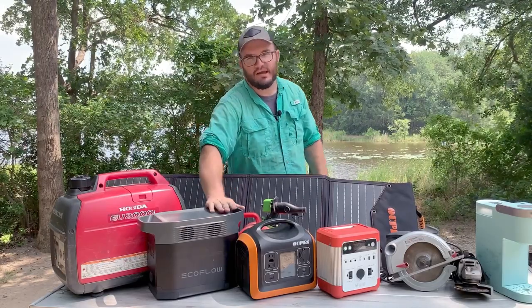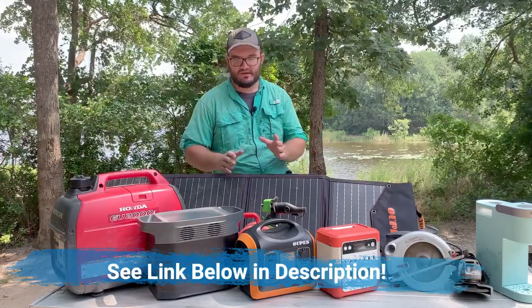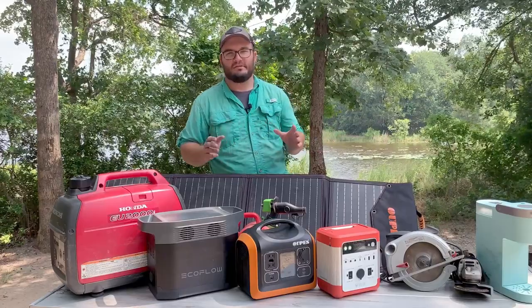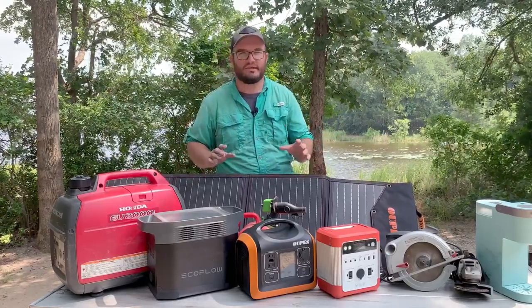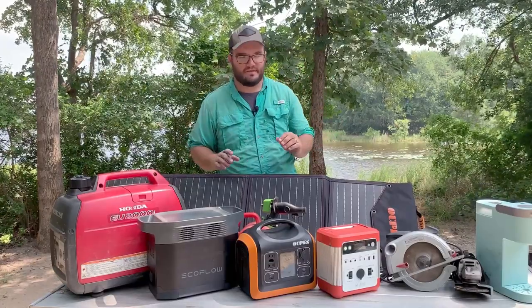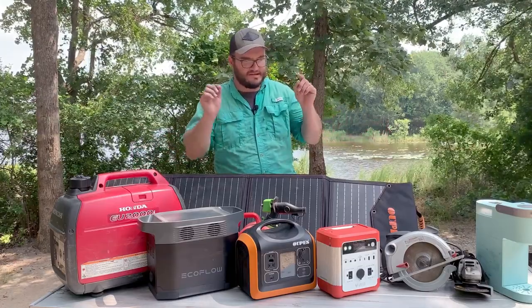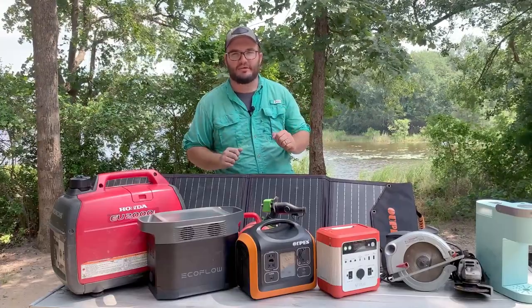All these companies have solar panels that come with them. The package deals with the panels are always better than buying units and panels separately — they bundle them and you get stuff at a really good price. You can hard mount them to your house or RV. Let's grab some of these tools and try them out.